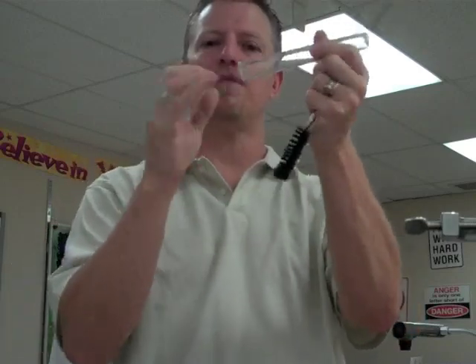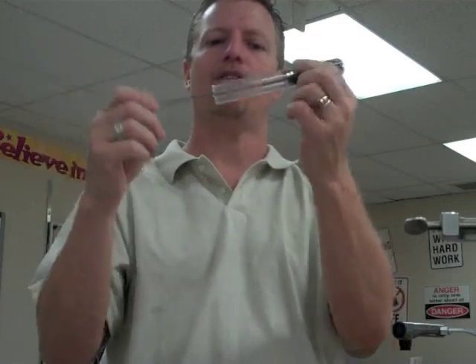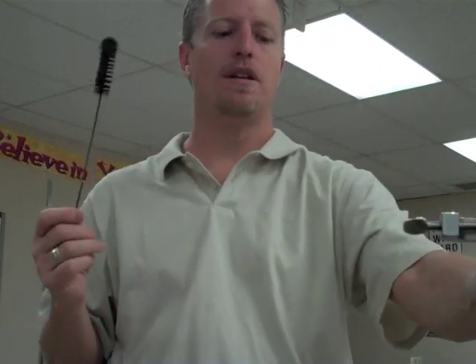Test tubes can be really hard to clean because you can't get your fingers down in there when washing them. So we have test tube brushes that allow us to get far down inside and really get them cleaned out. You can also use these brushes for graduated cylinders.